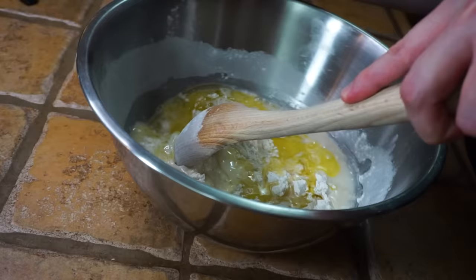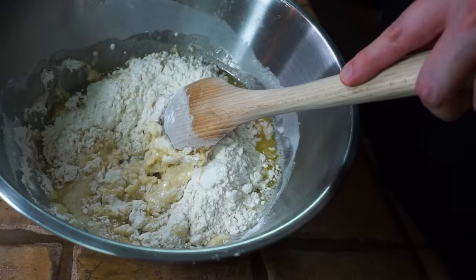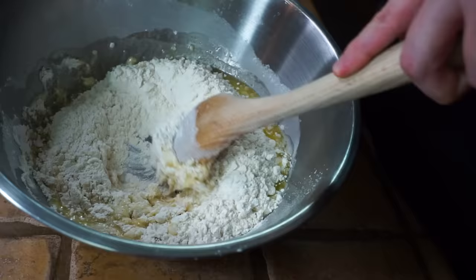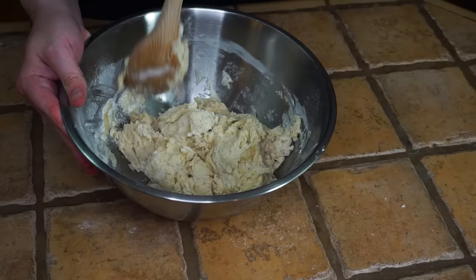Now to mix this we're just gonna take our good sturdy spoon. Start around the edges and pull all the flour in towards the center. Our goal is to get all the flour hydrated with liquid — some flour sits on the very bottom of the bowl, so press the bottom as you mix. Keep folding the flour in on itself and make sure all the liquid is incorporated.